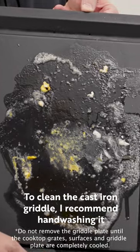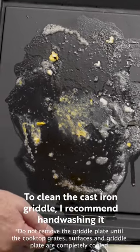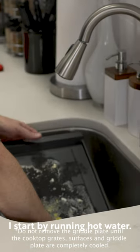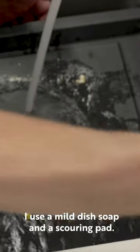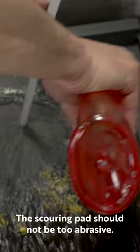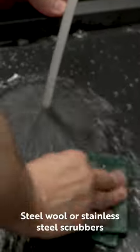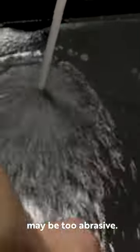To clean the cast iron griddle, I recommend hand washing it and not placing it in a dishwasher. I start by running hot water. I use a mild dish soap and a scouring pad. The scouring pad should not be too abrasive — steel wool or stainless steel scrubbers may be too abrasive.